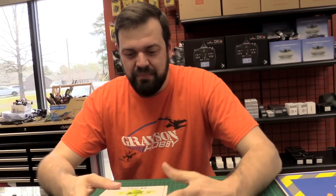So we got the QX65 here. I got the name right — QX65. It's in the box. This is the basic version.